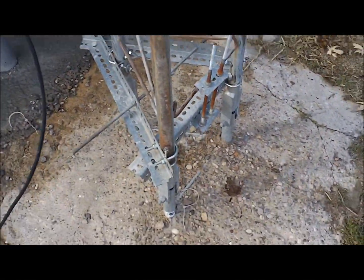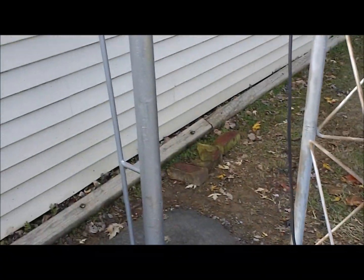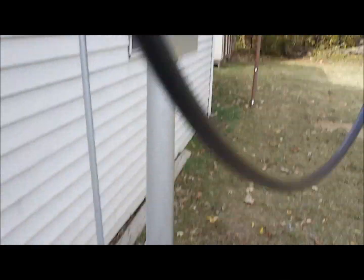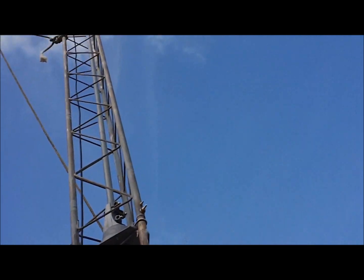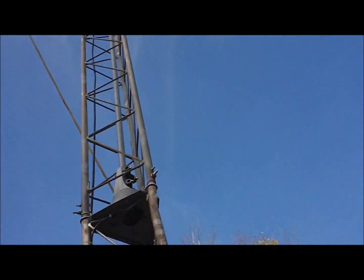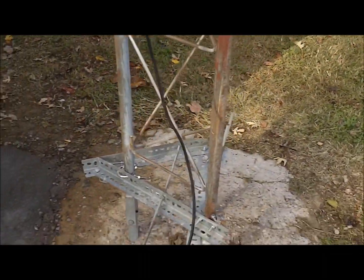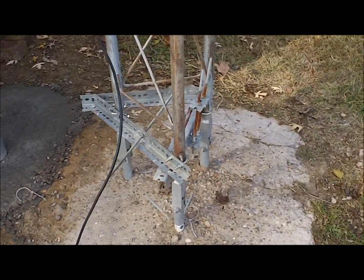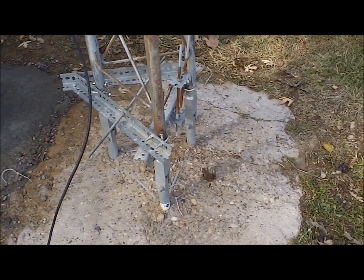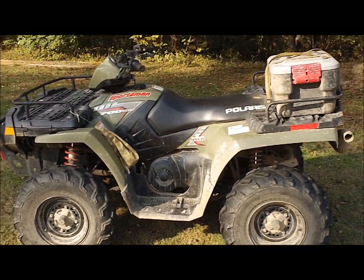Today I'm going to try it with my Sportsman 700. It pulled the pipe up easy peasy, and the pipe probably weighs more than the tower does — it's three-inch oil field pipe with solid sucker rod backbone. I've only got 30 foot of Rohn 25, and my rotor and two-element delta loop are super light. I'm using a lightweight mast as well, so it walked up and down easy. I think the four-wheel-drive 700 should be able to do it.